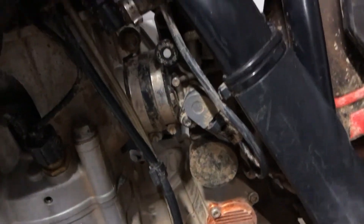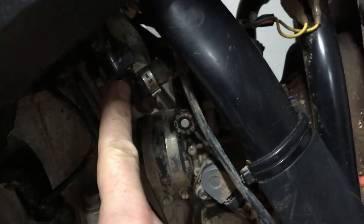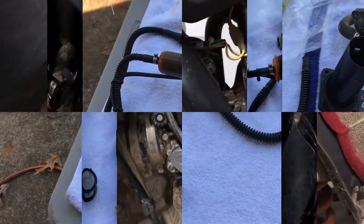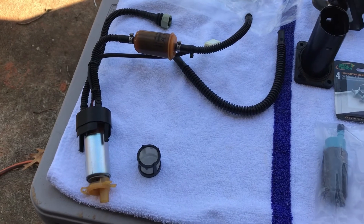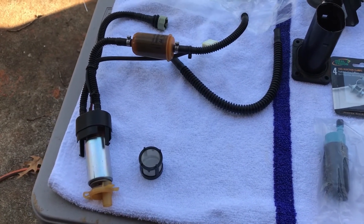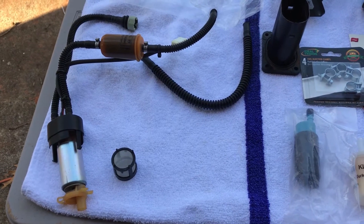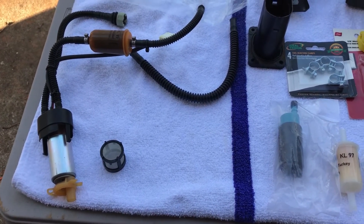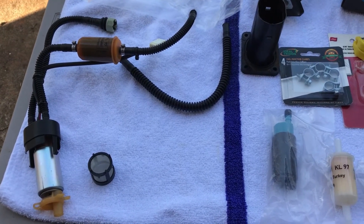There's also a quick disconnect here — if you push this in, that'll come loose and the tank will be free. Sorry about the lighting. This is a quick video on a 2011 KTM 250 SXF fuel pump replacement.